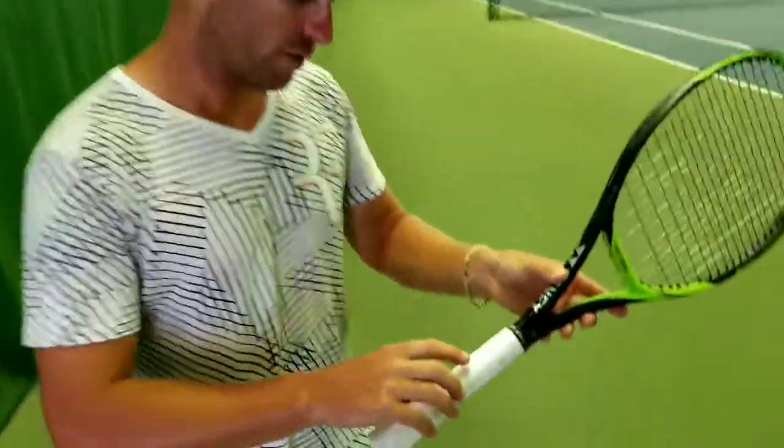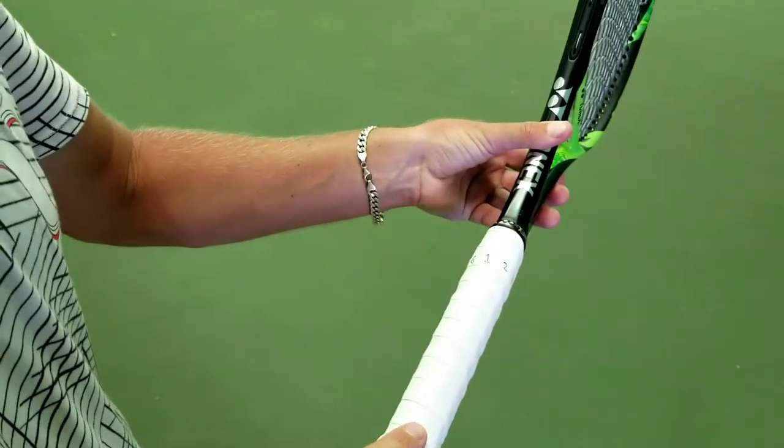On the grip, we're going to look here — I've labelled eight bevels. That is the flat part of the grip, going from one through eight.